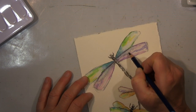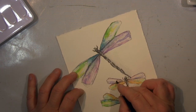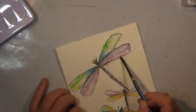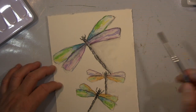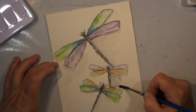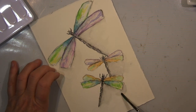Hier habe ich mit einem Inktense-Stift gearbeitet — das ist ein Derwent Inktense Stift, so ein Tintenstift. Den kann man, wie ihr seht, mit Wasser aktivieren, aber sobald er trocken ist, ist das permanent. Das ist ganz schön — ich habe das hier für die Linien genommen, weil ich es verblenden und schattieren wollte, um dem Ganzen etwas mehr Tiefe zu geben.